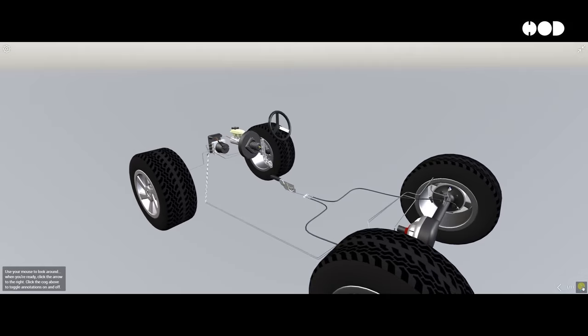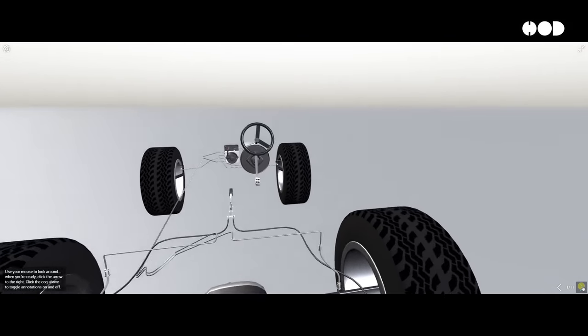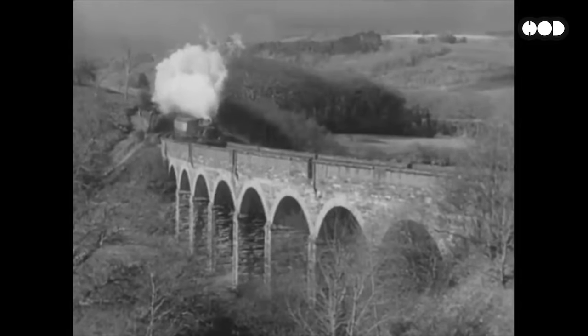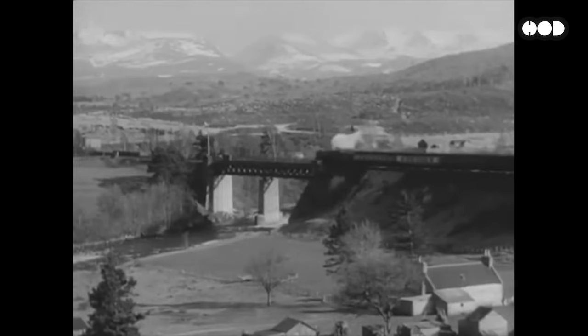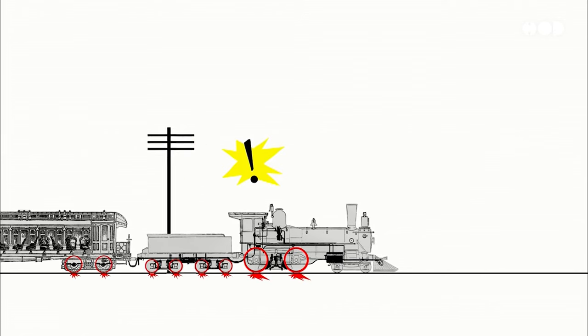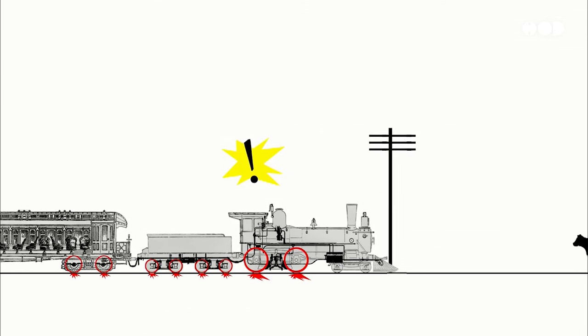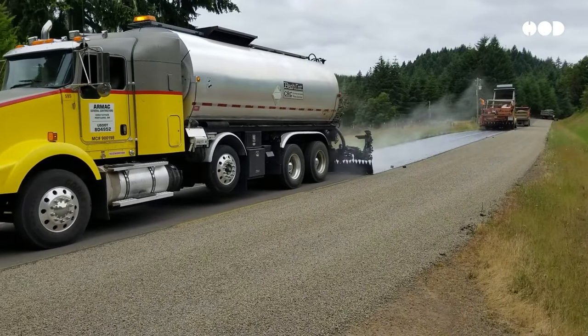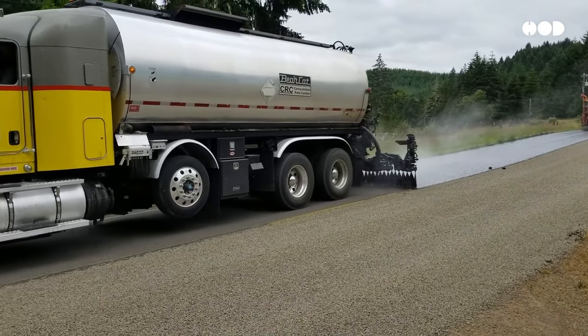So, why are air brakes superior? Hydraulic brakes, common in cars, can overheat and fail under extreme conditions. Mechanical brakes, used in the early days of railroads and trucks, simply couldn't provide enough stopping power for heavy vehicles. Air brakes, however, apply uniform braking force across all wheels or train cars, handling immense weight and distance. This consistency and reliability make air brakes the go-to system for large vehicles.